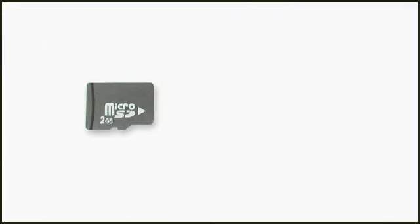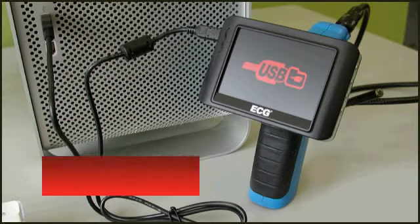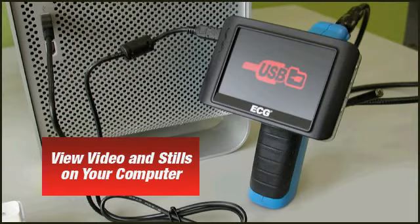The WIC-100 comes standard with a two gigabyte SD card that lets you record videos and still photos for viewing on a computer or television, making diagnostics faster and easier than ever before.